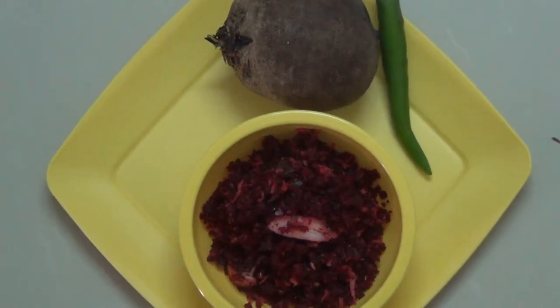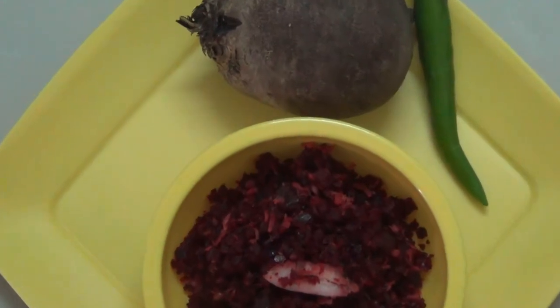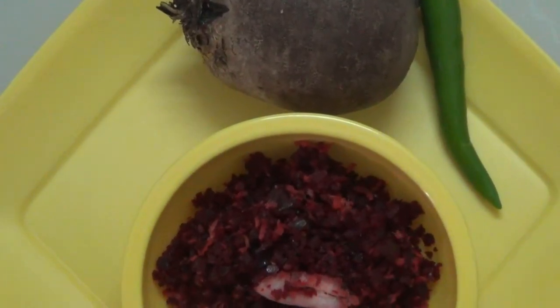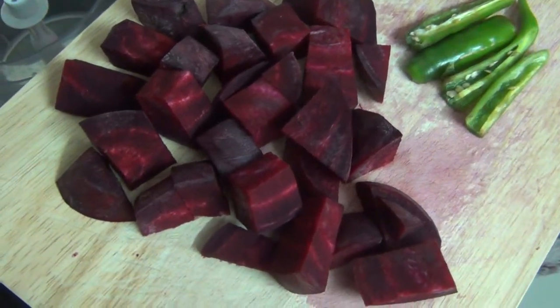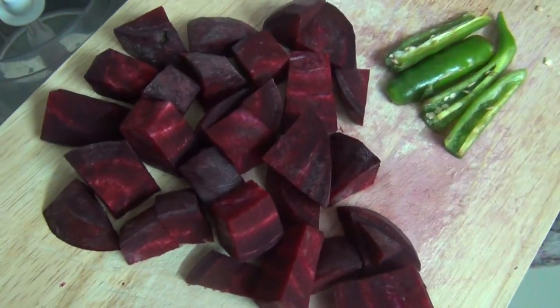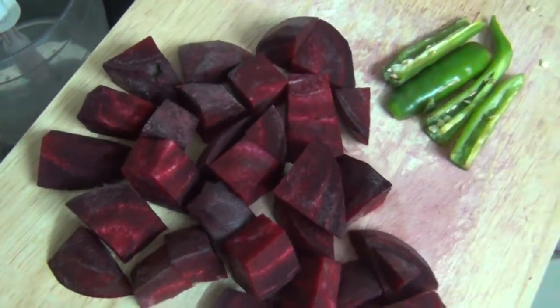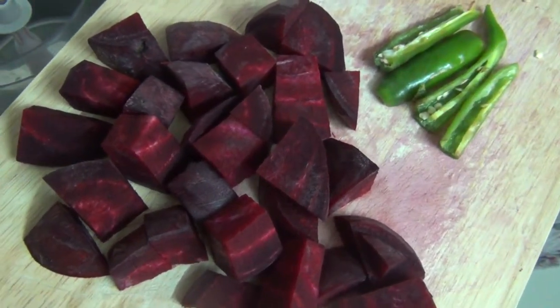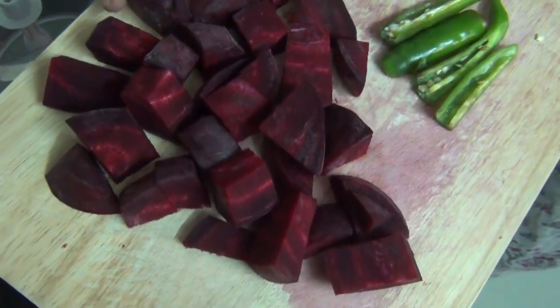Good day, Sairam! I am going to make this recipe very simple. I am going to make this recipe for a medium-sized beetroot.